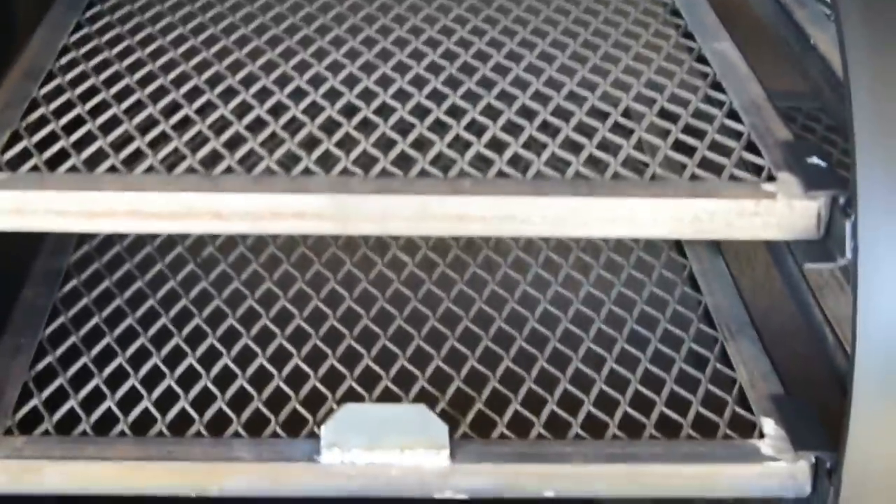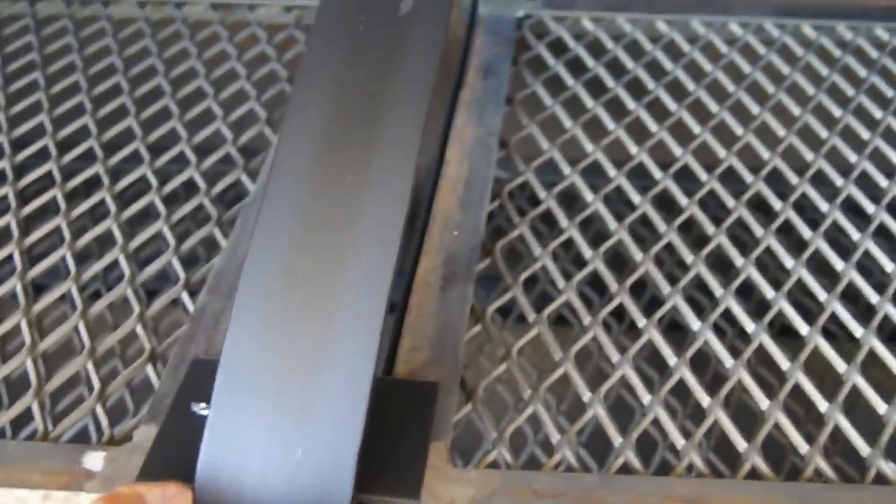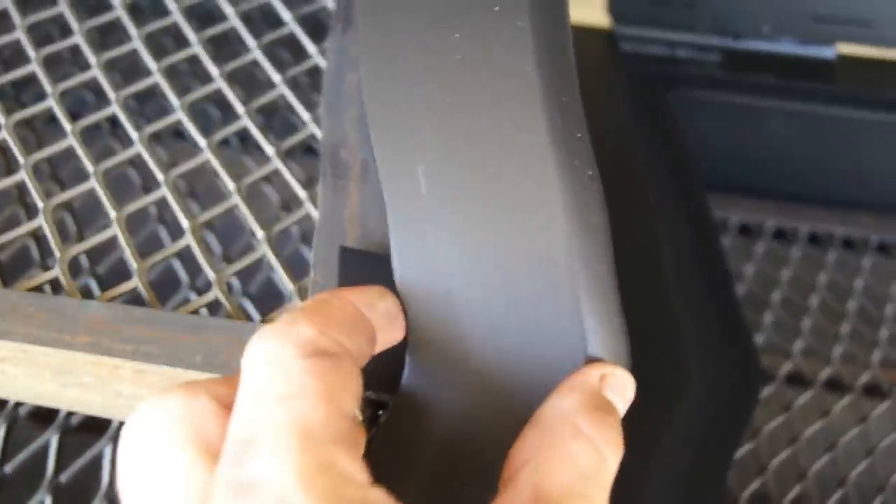Our tuning plates are actually stored in the bottom because this unit is getting shipped out, but our 24 inch pits do come with tuning plates. That allows you to get an even temperature across your horizontal chamber from one side to the other. We do an extra narrow bar in the middle and a narrow bar on the side, giving you maximum cooking capacity.